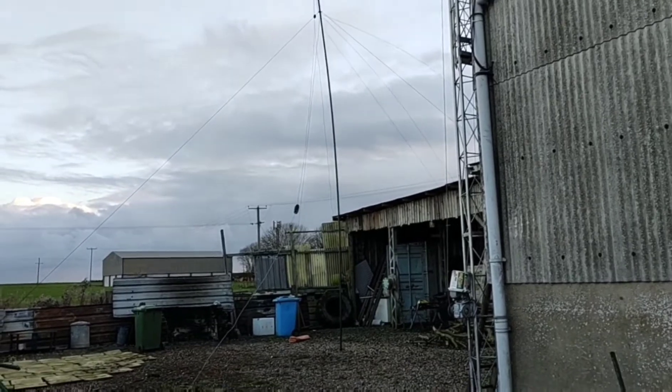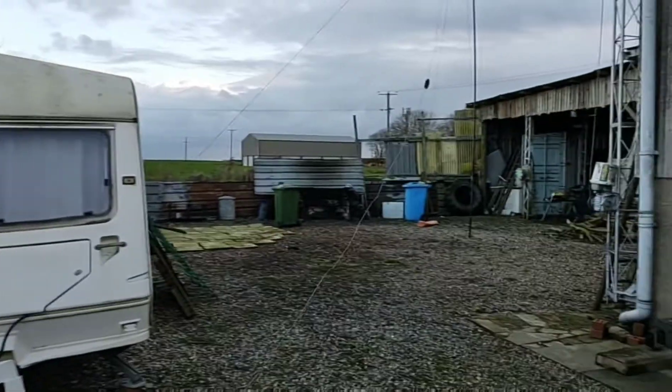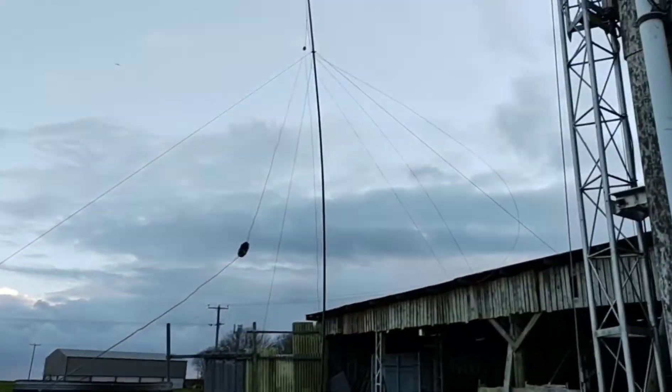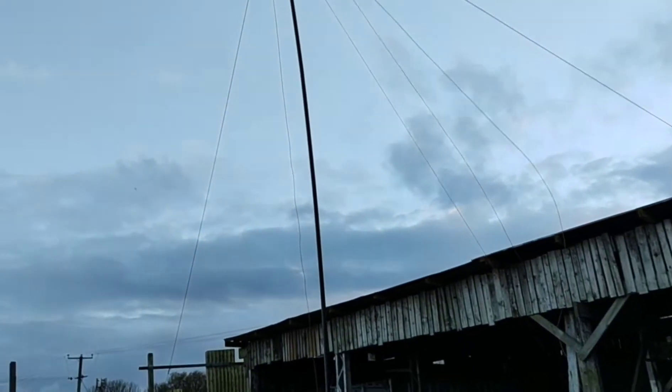We're outside now — it's absolutely freezing, it's baltic. Chris has it all loaded up. We've got it just up on this fiberglass pole at the minute — temporary of course — that's the end, just for testing.